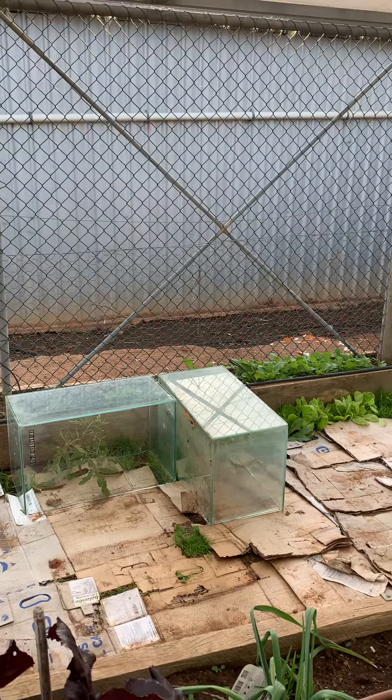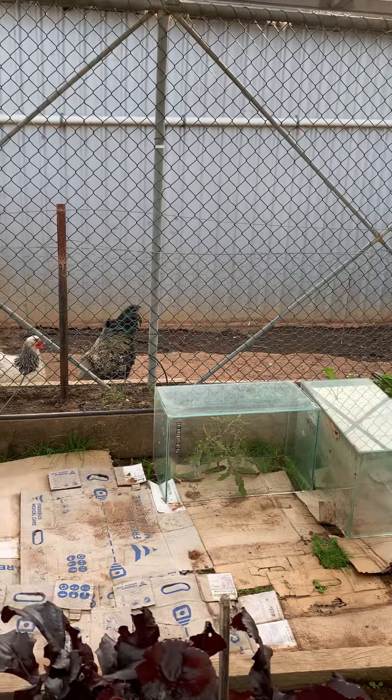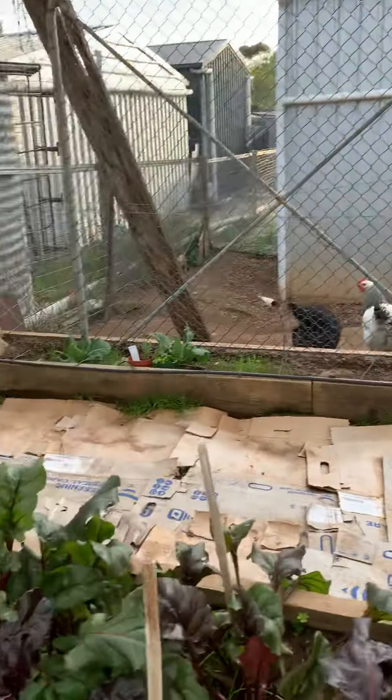And then I had those tomato bushes — I just put aquariums over the top to try and protect them, because they were getting frost from the cold, very cold air.